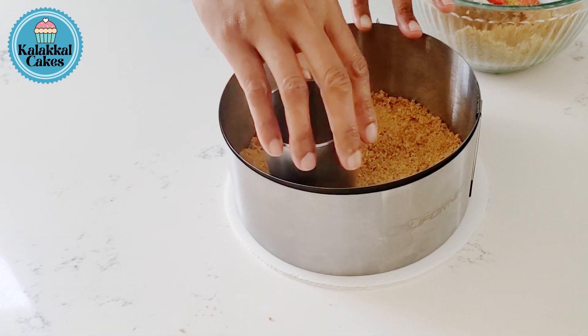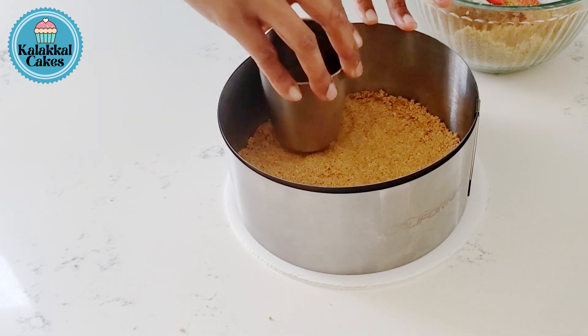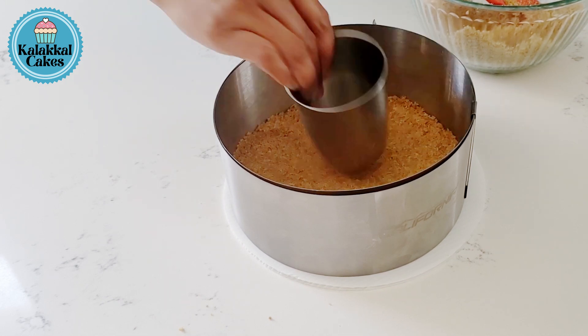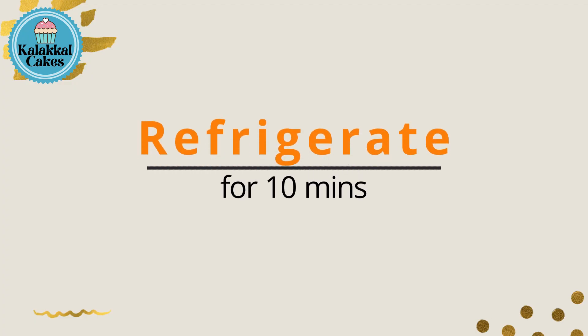Now we add the butter. We are going to add a flat tumbler. Now the crust is set and we are going to add the crust.